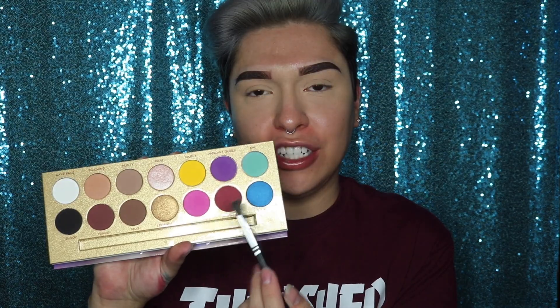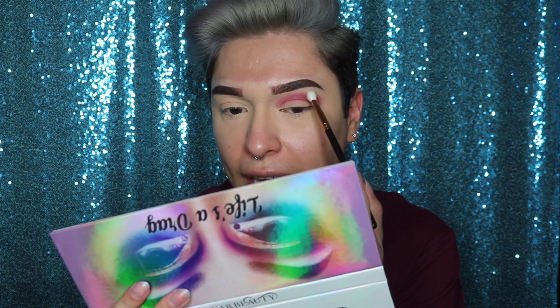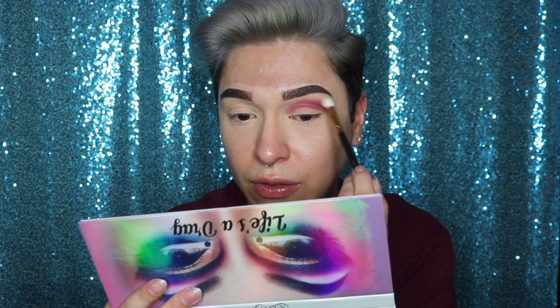I'm gonna start off with the eyes today and I'm gonna go with Life's a Drag by Lunar Beauty — love you Manny — and I'm gonna be taking the shade Snatch, this red shade right here. I'm gonna go ahead and use the Mikasa E300 brush, give it a little tap, and add it all on the crease. I honestly forgot how pigmented this eyeshadow palette is, which is not bad — I'm really glad I got my money's worth. Then I'm gonna be taking the Morphe R39 brush and just blend the color out.